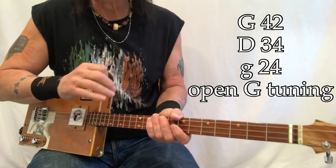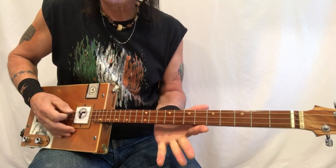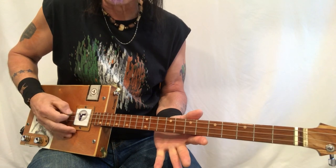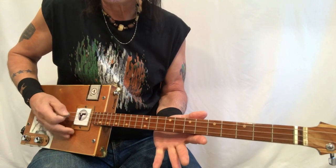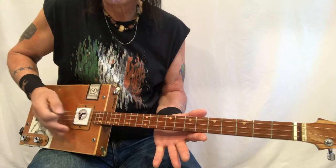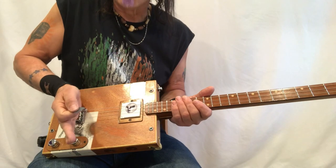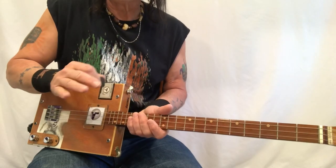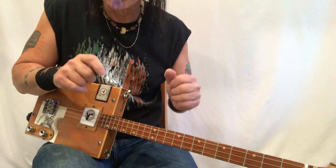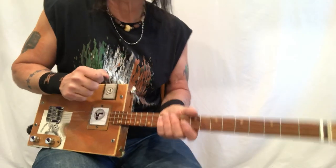The song is in the key of G, so it's open. You're just going to go hit the bass string and the high G string. I'm doing a little palm muting — you put your palm here and slide it forward. If you want to see a video on how to do palm muting, I have it in my Just a Beginner playlist, also in my Right Hand Technique playlist.